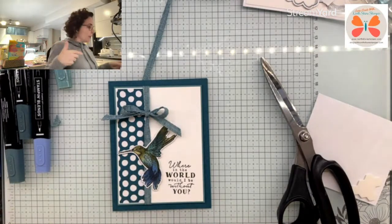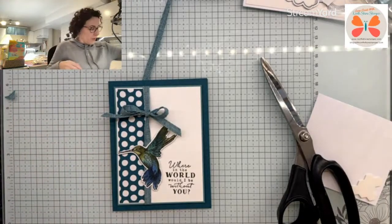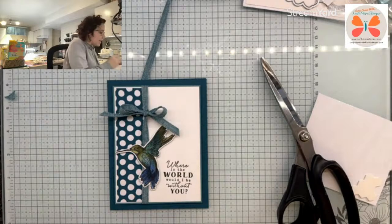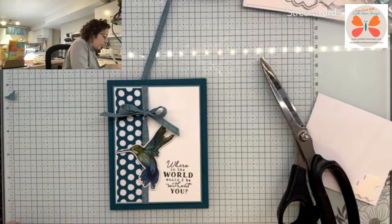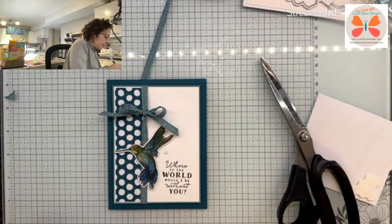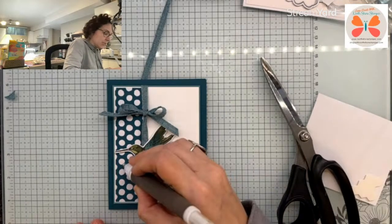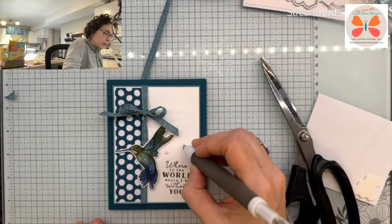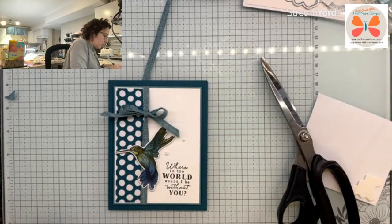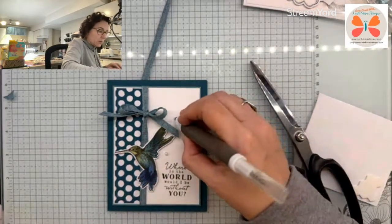Then I'll show you the original, but I'm going to tell you now — I like our version better than the original. I like the Pretty Peacock card base. I think I like the other DSP maybe better that I used, but other than that it's quite spectacular. So we're going to use just our iridescent pearls. Just one there, and I had some over here but I don't think we'll need them now because of the polka dot background we've already got.